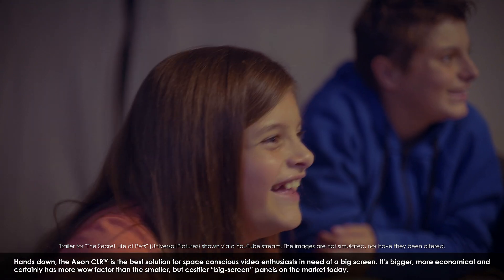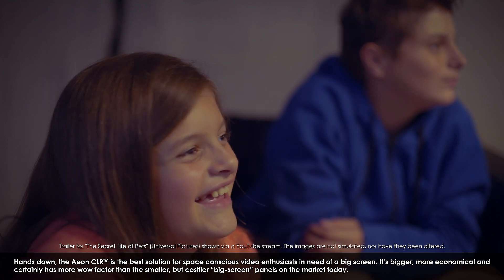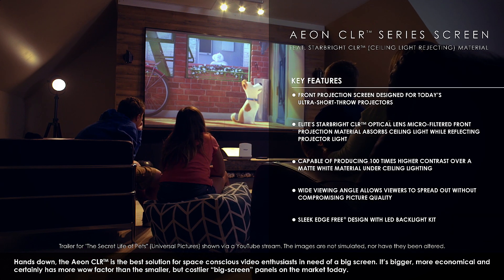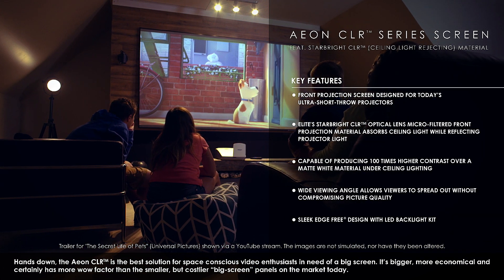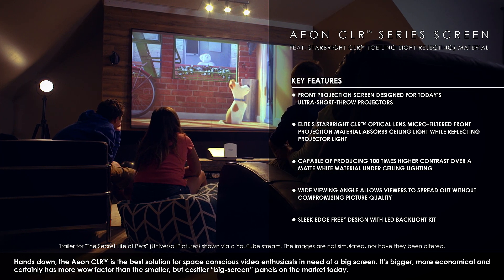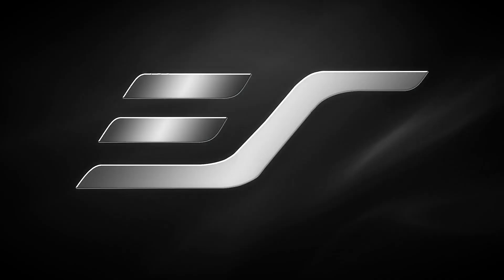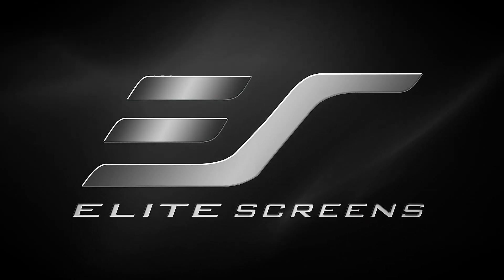Hands down, the Aon CLR is the best solution for space-conscious video enthusiasts in need of a big screen. It's bigger, more economical, and certainly has more wow factor than the smaller but costlier big screen panels on the market today. For small places in need of a large screen without the large price tag — Elite Screens, get the big picture.